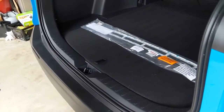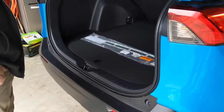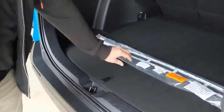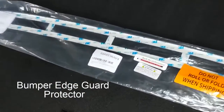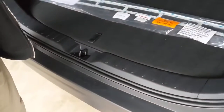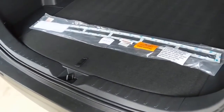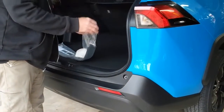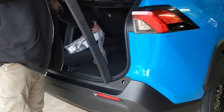Hey guys, today we're going to be working on our 2021 Route 4, it's the Ellie edition. We're going to be putting on this new bumper edge guard protector. It kind of just sits on the plastic bumper and gives a little bit of extra protection for anything you get coming in and out. I found it on Amazon — as of this video, it's about $62.